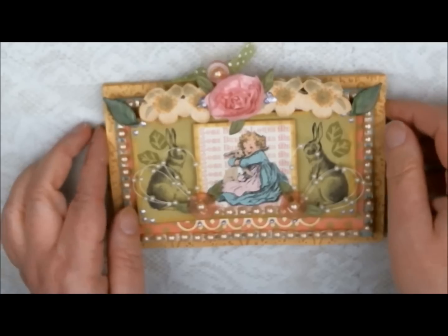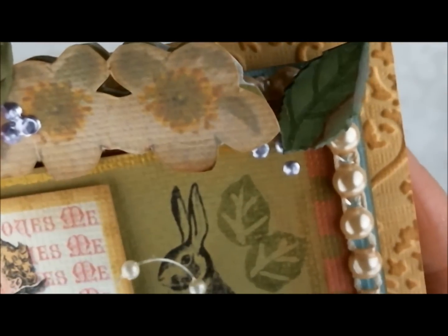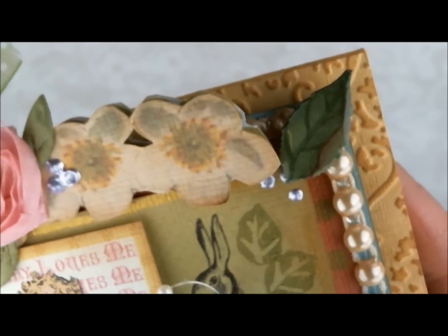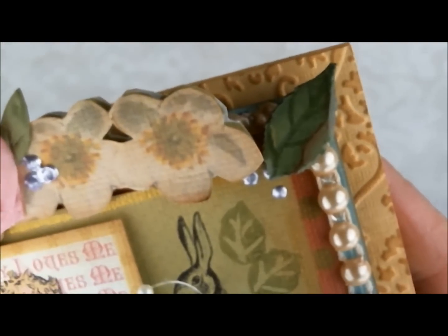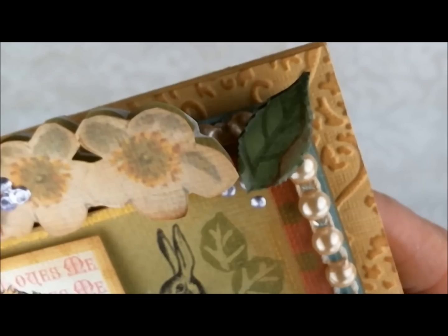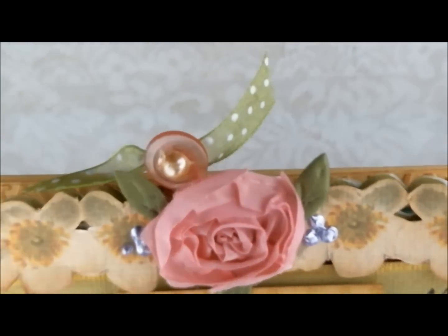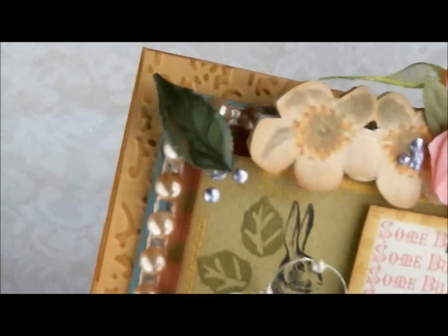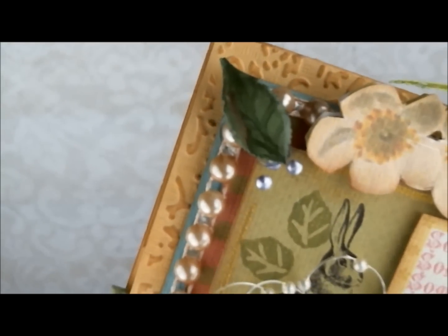You'll see I have some Dusty Attic leaves here — let me get a nice close-up. I painted those with Delta Ceramcoat paints and then covered them with UT to give them a nice glossy look. I have one on the other side as well. I painted them pretty much the same way so they would look like the leaf is flipped.